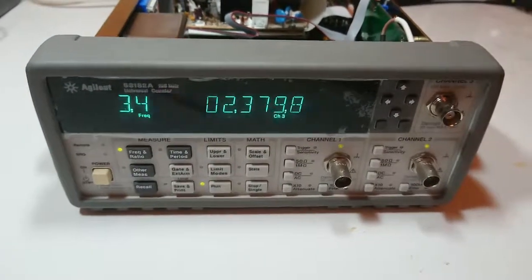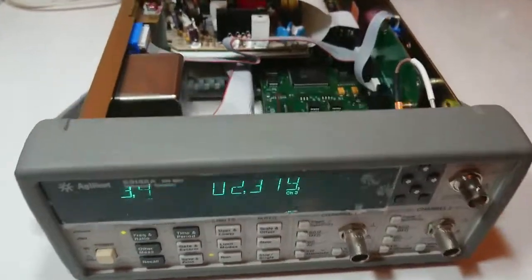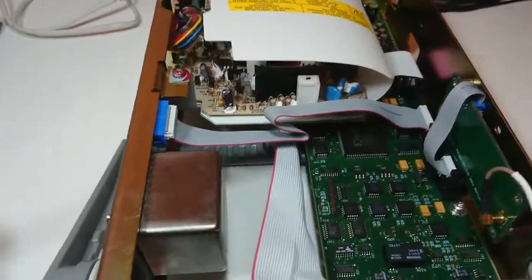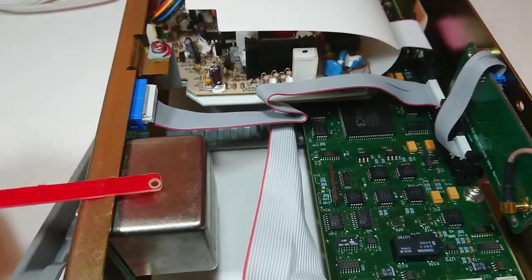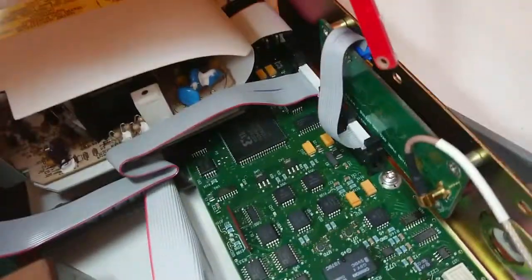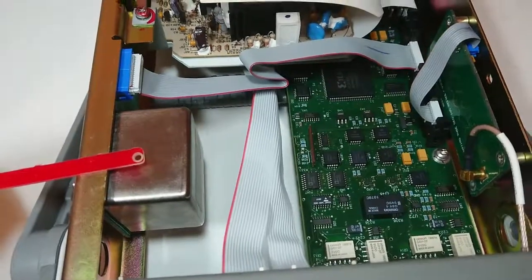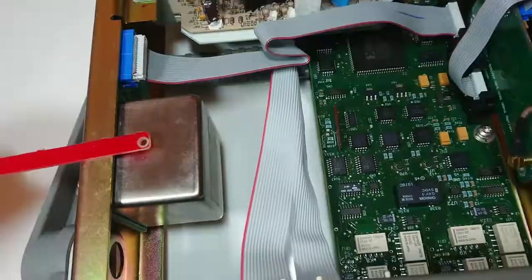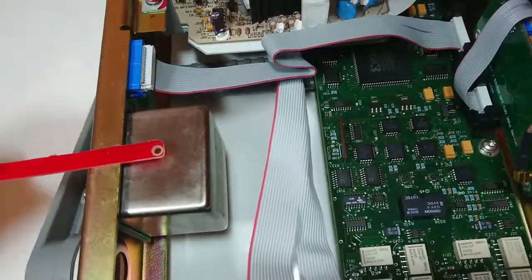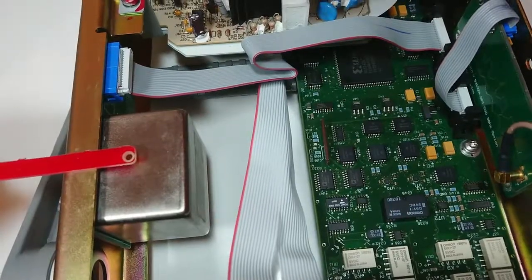I have recently acquired this Agilent 53132A for a GPS/timing project I am working on. I have upgraded this instrument with two optional modules. The first one is a 10MHz ultra stable OCXO module, and the second is a 3GHz RF amplifier and prescaler module. More detail about this project can be found in another video and also on my website.